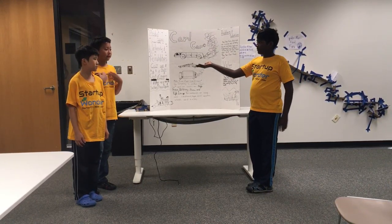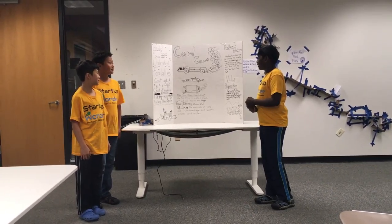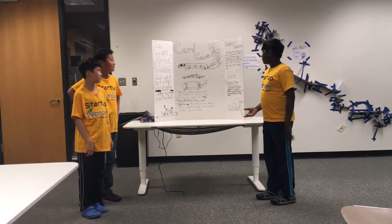Hi, my name's Aria, Jeffrey, and I'm Kyle. We're the genius inventors slash makers of the Card Car. Make your own Card Car. Our company is called Card Car.